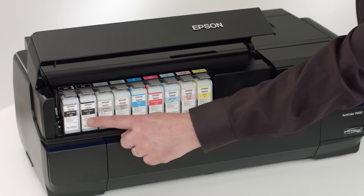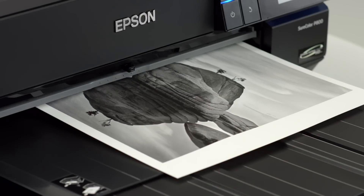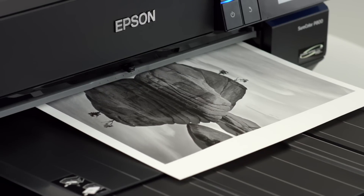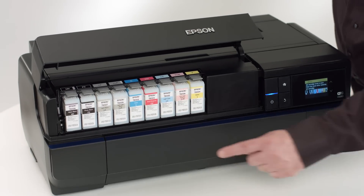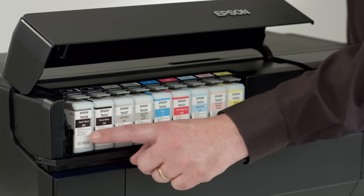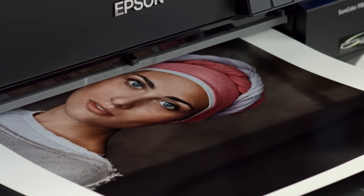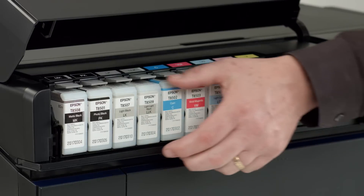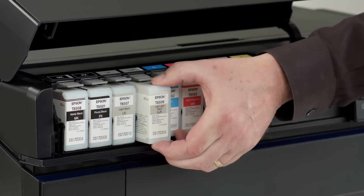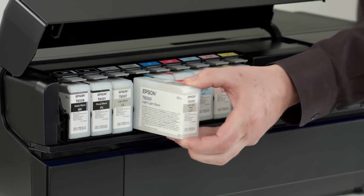Three levels of black ink produce neutral black-and-white, reminiscent of revered darkroom prints, but with the added control of a digital workflow. The off-carriage ink cartridge design enables automatic switching between photo and matte black ink to obtain the richest blacks and widest color gamut on both photo and fine art papers. Additionally, the large 80-milliliter ink cartridges mean fewer cartridge changes for added convenience and increased productivity.